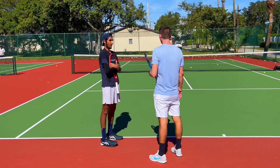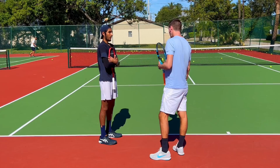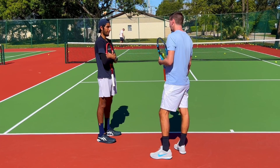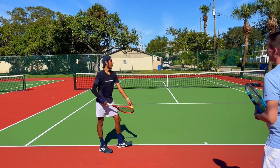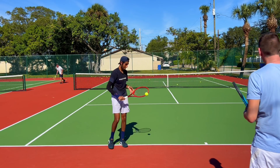I do have a question — on my kick serve, do I toss at 12? You can slide it a little bit more towards 11:45, a little more towards the left. Give me a kick from here. That was more at 12, but you can go a little bit past 12 — past 12, and see what happens.